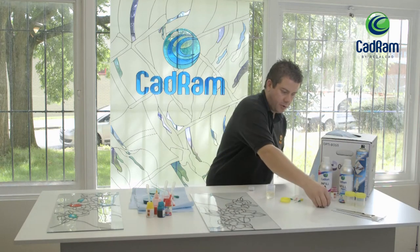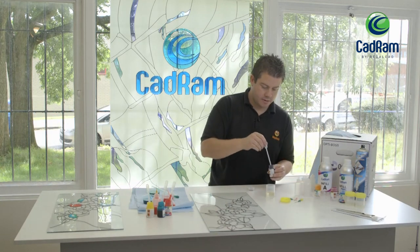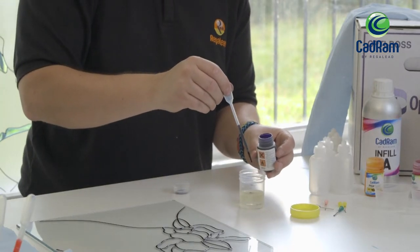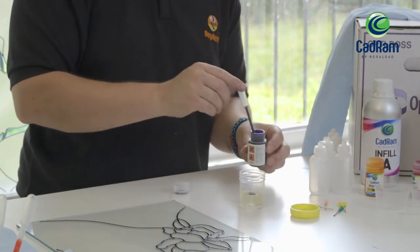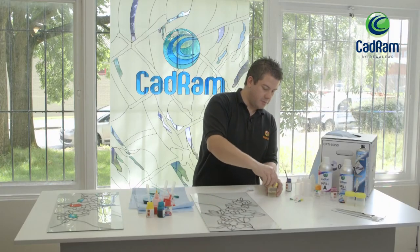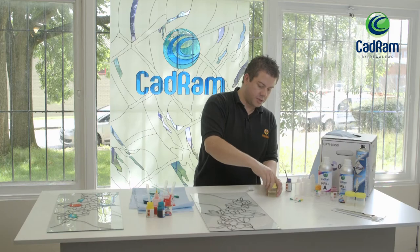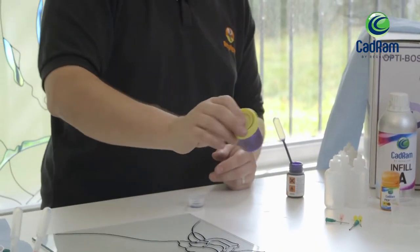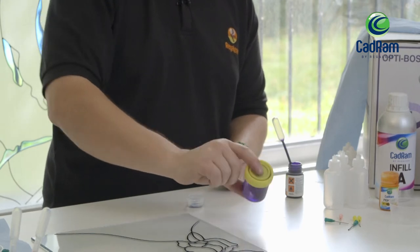I'm now going to drop a small amount of pigment into the mixture. You can see you don't need a lot of pigment — a couple of drops depending on the depth of colour that you wish to achieve, but a couple of drops is sufficient. I'm just going to shake that up in the closed mixing pot.